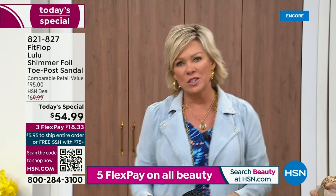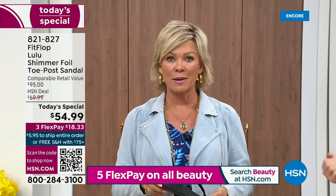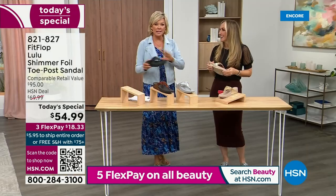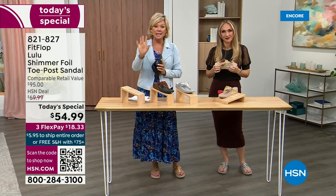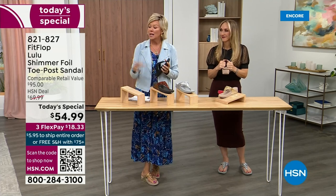I remember thinking, how much different can it be than any other casual sandal brand out there? And then I slipped my first pair on and I was like — make room in your closet. That's the difference. It really is a game changer. I'm going to invite you to just try these — you've got a month, let us send them to you. If you put them on and don't see much of a difference, you're welcome to send them back.